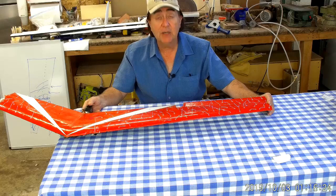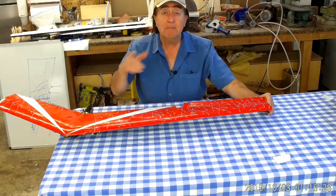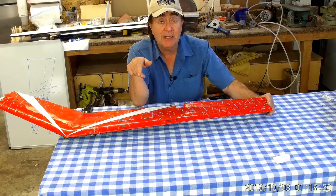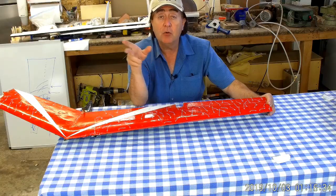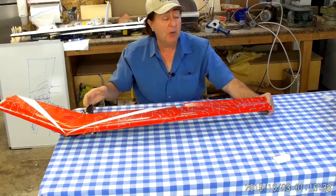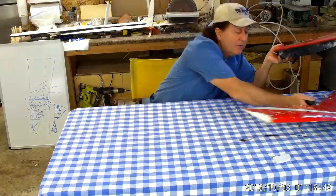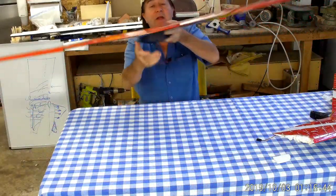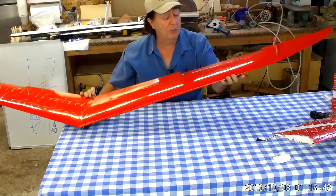But before I go and talk about that, let's talk a little about double-taper configurations. This is a straight taper. Let's talk double taper because you see it on some of the rigid-wing hang gliders out right now, and you'll see double or multiple taper on standard sailplanes. Let's just talk about that for a moment.